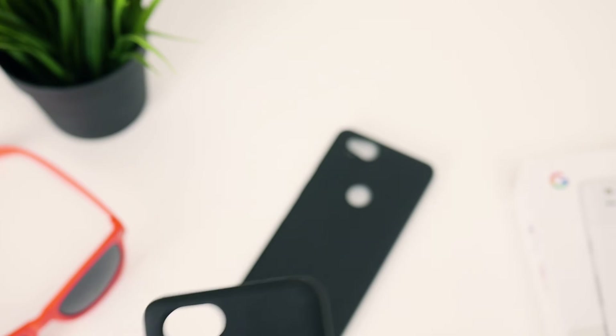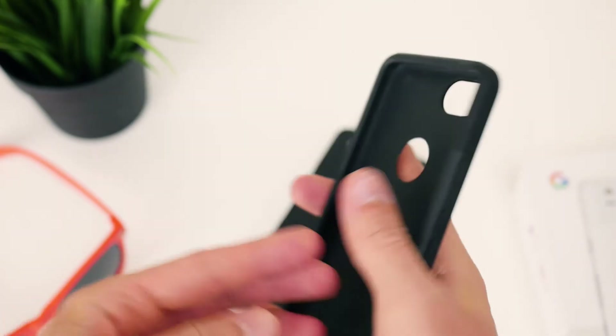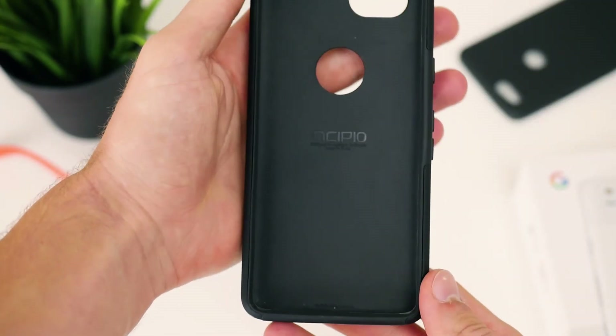But even if you do end up getting another case, I reckon it's always a good idea to just have a spare one, a second case, just sort of lying around just in case something happens. If you're after something a little higher quality though, I definitely recommend checking out the Incipio cases for the Pixel 2 and Pixel 2 XL. I've had it on my Pixel 2 now for almost four months and, as you could probably tell, it's doing a mighty fine job.